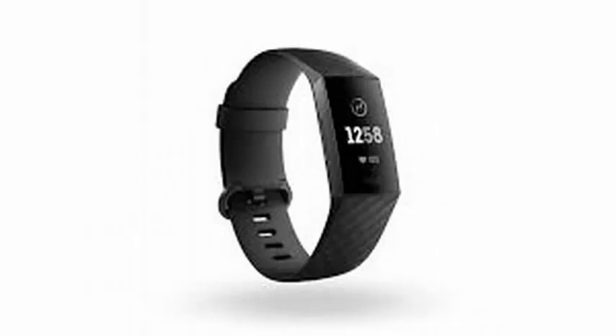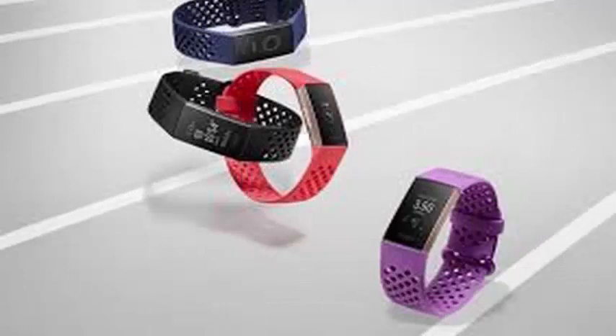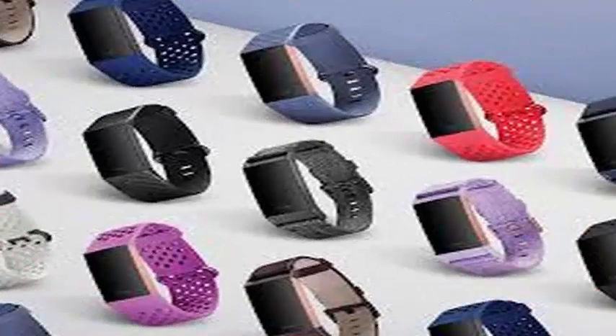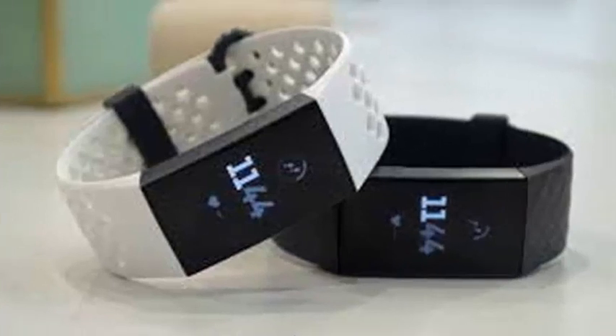Fitbit announces the Fitbit Charge 3, the latest update of the company's Charge line of trackers. At first glance, Charge 3 looks quite similar to Charge 2 — there is a vertical screen in black and white, and the shape and overall size are more or less the same.